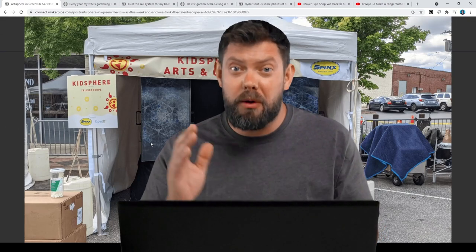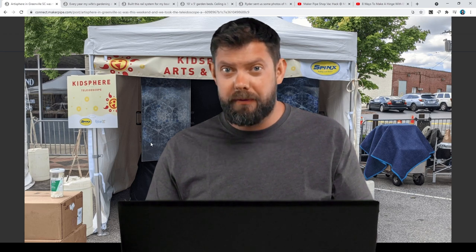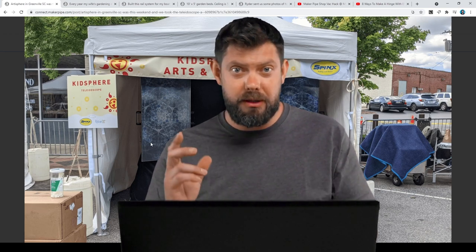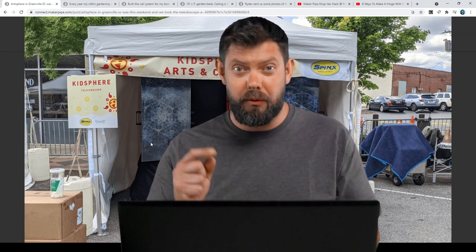Good Monday, Makers. My name is Dave. Welcome back to another episode of Maker Pipe Monday, where we get to check out all of the wildly creative builds that have been posted to the community throughout the week. Let's get right into it.